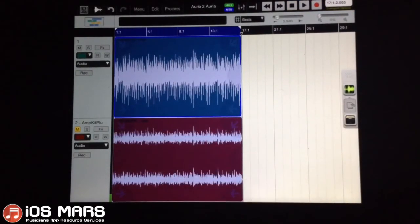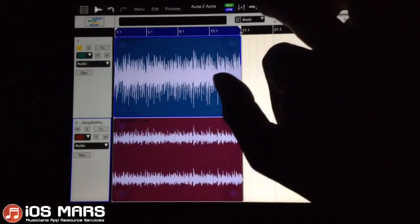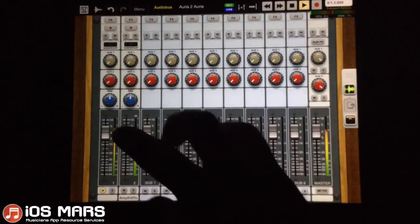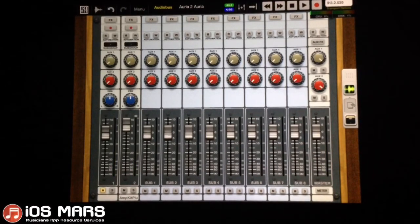There we have our newly recorded track. I'm going to unarm the recording, turn the muting off, and mute my original dry track so we'll just have our wet track play. Let's give this a listen to how it sounds — obviously very different. That's it — that's recording Aurea into Aurea. Just make sure that you mute the track you're recording on, or else you're going to get a massive feedback loop. I know it took me about 20 to 30 minutes of playing around to actually get Aurea to record into Aurea, but it works quite nicely — I was very impressed.